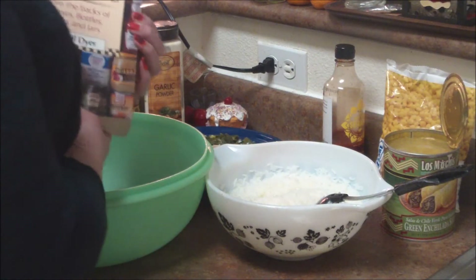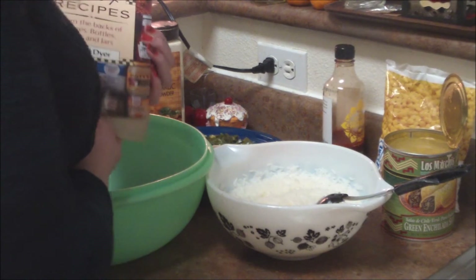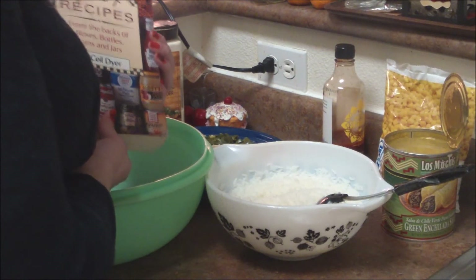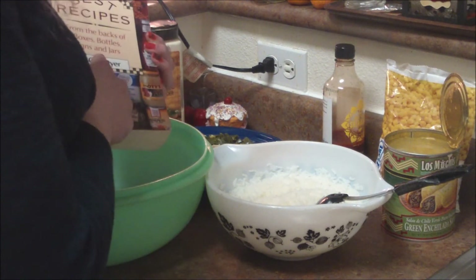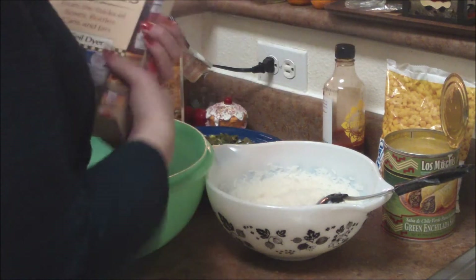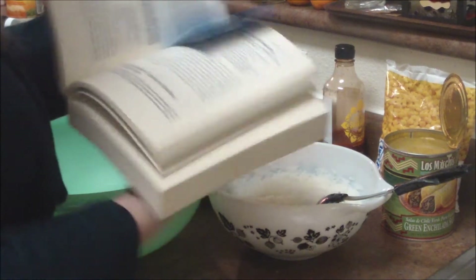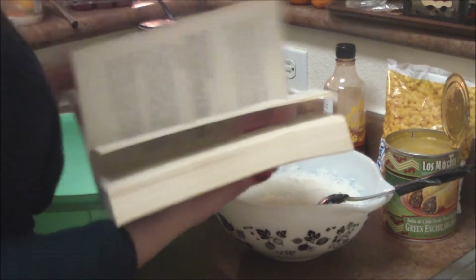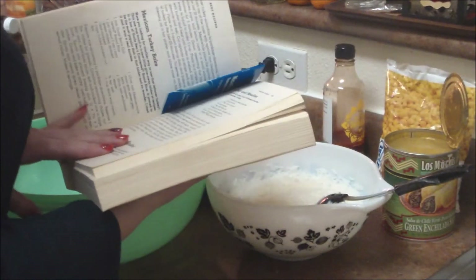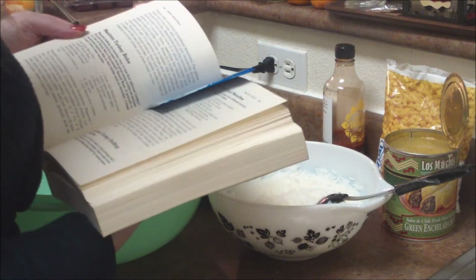Welcome to Sue's Cooking Easy. This is a book I came across from my collection. It's called Best Recipes from the Backs of Boxes, Bottles, Cans, and Jars. I'm going to see how I can wreck this thing up because I'm a rebel and I never follow a recipe. But I'm going to write the real recipe down in the description bar. It's called Mexican Turkey Bake, and if you have this book, it's on page 144.